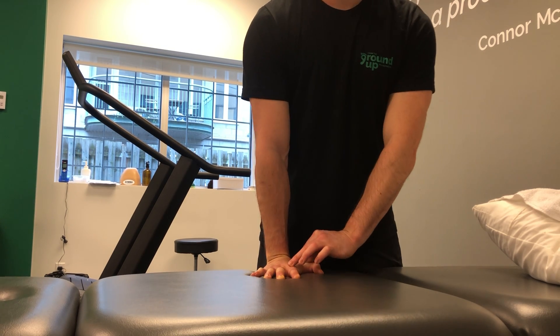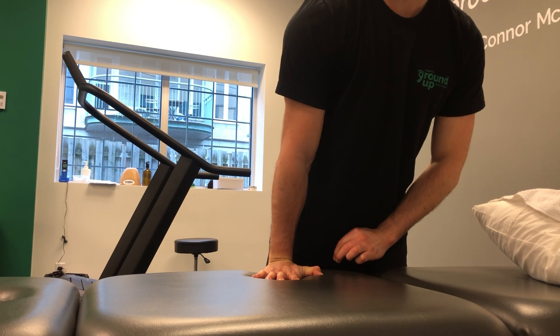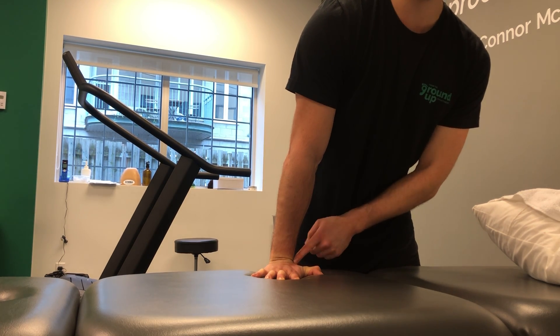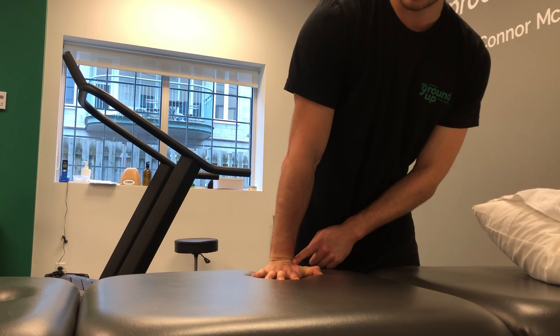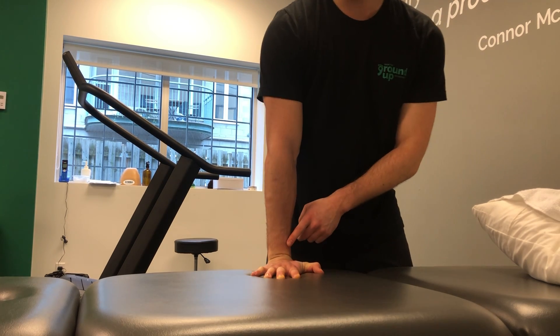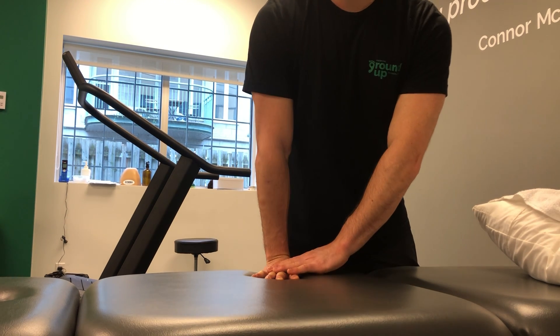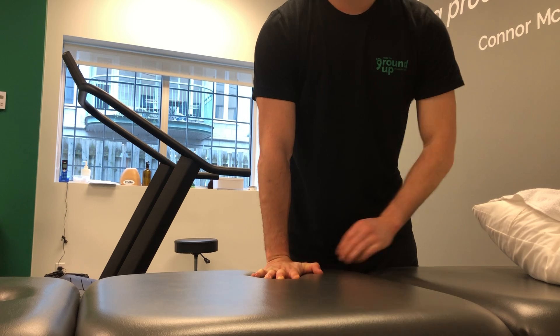A lot more people will struggle to get more weight in the inside part of their hand. So we want to almost think about getting some wrist creases or wrinkles through here as I come forward. Work through a tolerable range — the key thing is to actually get some weight pushing down through those knuckles.